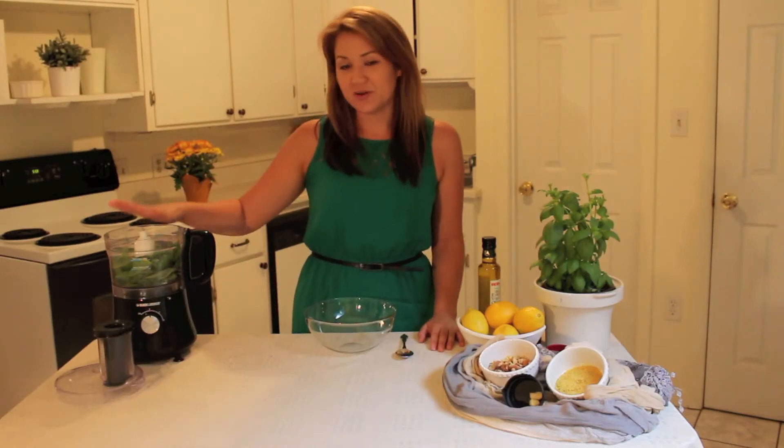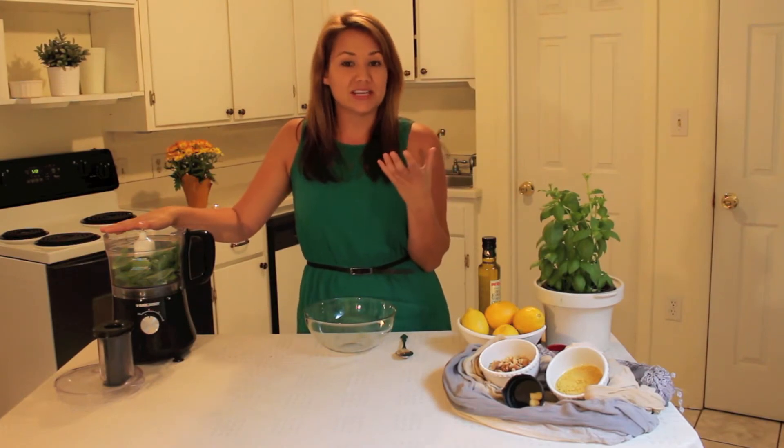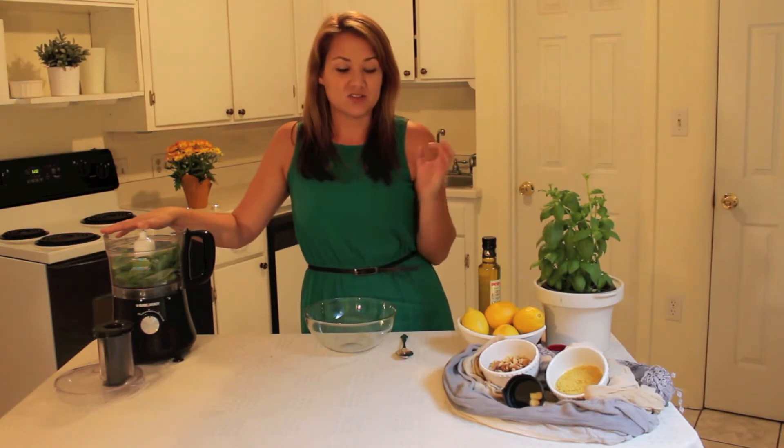First we're going to take the basil and put it into your food processor. Basil is great because it not only gives pleasant flavors to soups, salads, and other recipes, but it also helps to relieve nervous digestion spasms and headaches associated with indigestion. So it's great for digestion.